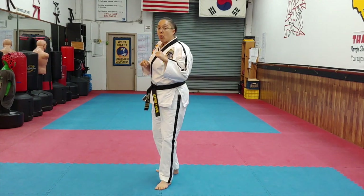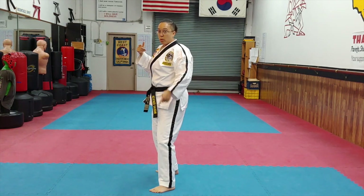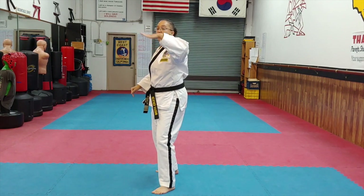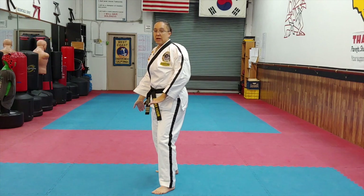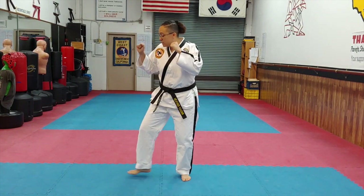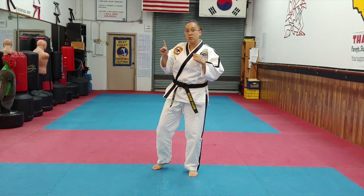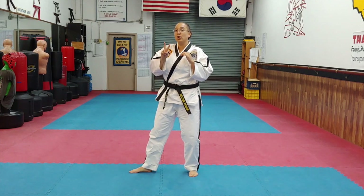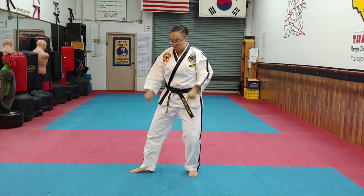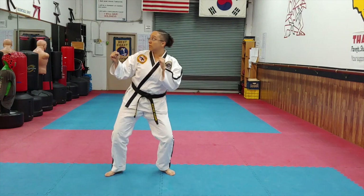The other kicks: jump number one side kick, jump number one round kick, jump number two round kick combo. You're going to do a jump number one round kick — bend your knees — then jump number two round kick combo. So: jump number one, jump number two.